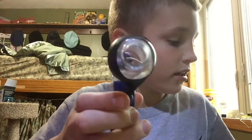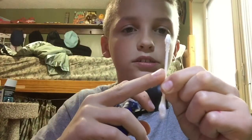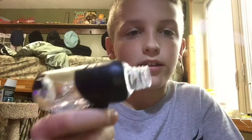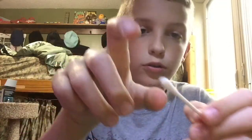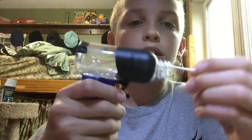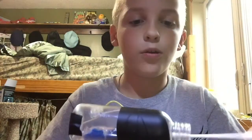To load it, you take a Q-tip — that's what I think it's called, I'm not sure. You put a little bit of hairspray on it. So you take it, it's wet, and then you put it inside and roll it around. Make sure it does not touch the wires — that will make it not work.